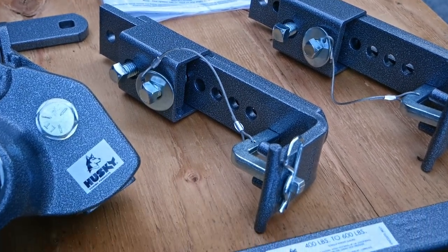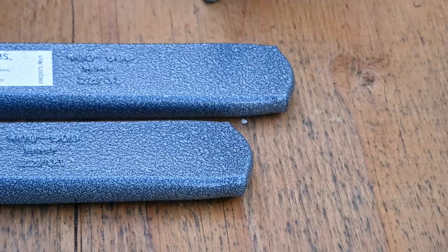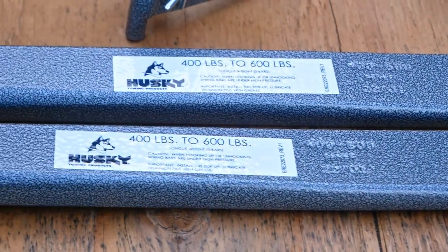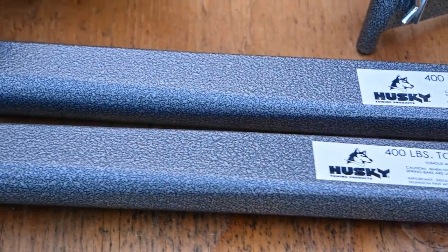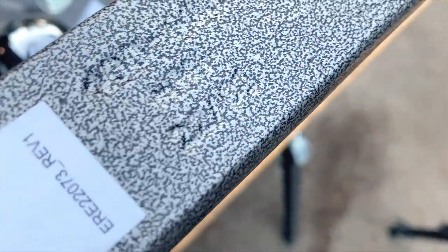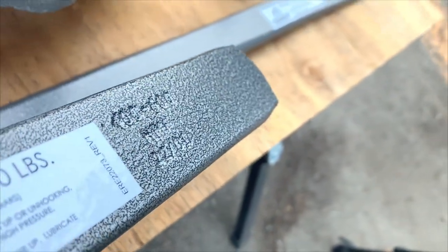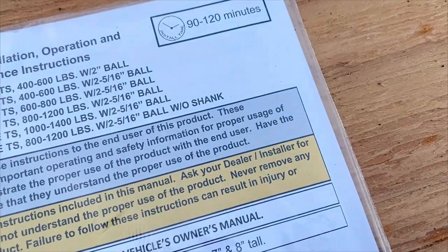Everything appears well machined or forged. I personally went with 400-to-600-pound bars as my trailer clocks in at 4,500 pounds gross, so this range should slot nicely into that 10-to-15 tongue weight category. If your stickers ever rub off, you can still tell what size bars you have as they're embossed with their capacity, even though the embossing is a bit hard to read.